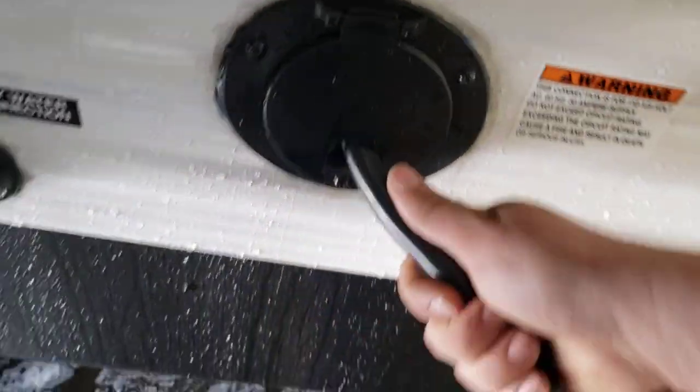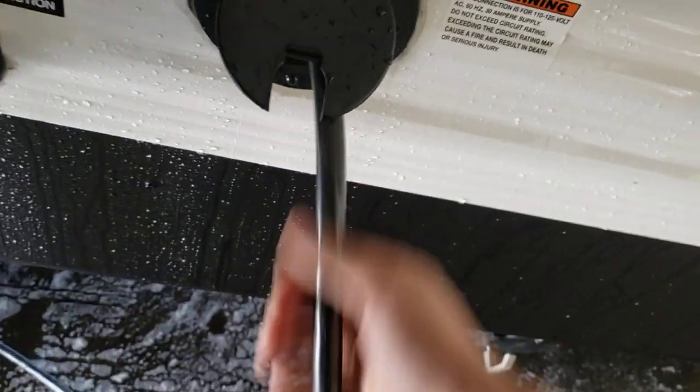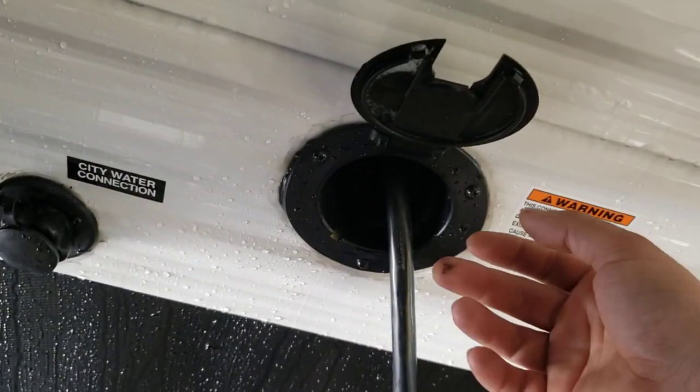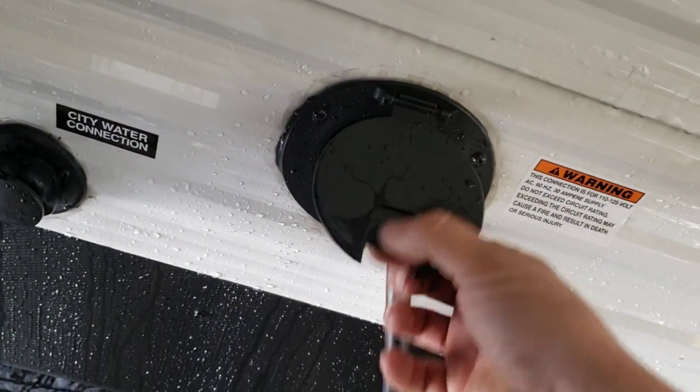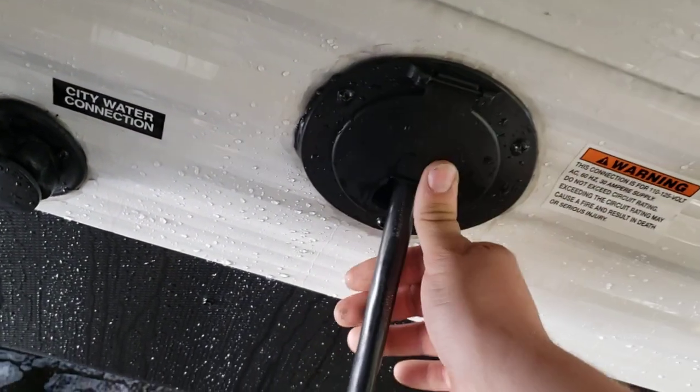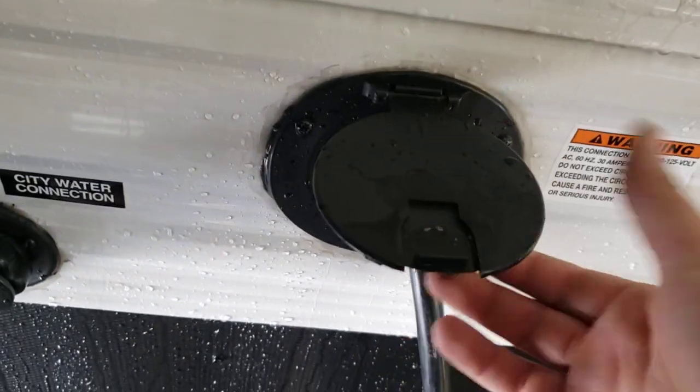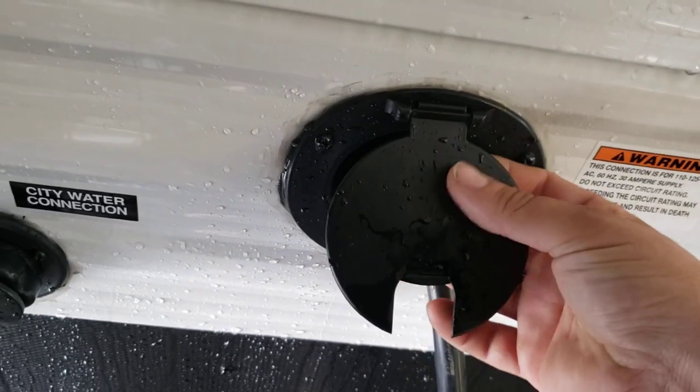Shore cord — 30 amp shore cord. It's built in, so you can't lose it. You just pull it out when you're ready to use it, and then stuff it back in when you're ready to store it. This flips up and has a little sliding piece so you can make it look neat. When you have it all the way in, you can close it so there's not a big gaping hole there.